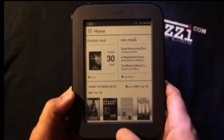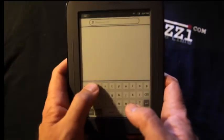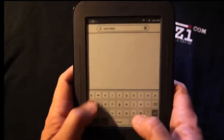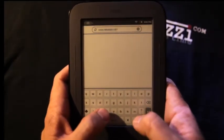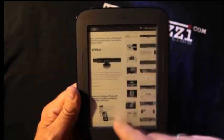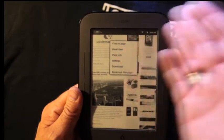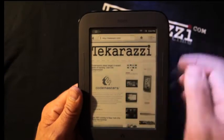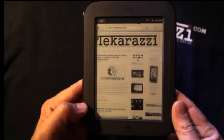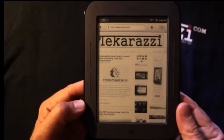It turns out you can also browse the internet on this new Nook, which you could also do with the previous Nook. You just click search, enter the address you want to check out — I'm going to put techarazzi.com here — and click go. And it's actually there. If you hold it down, you can find options like find on page, settings, or page info. It's quite interesting that even though Barnes & Noble is not acknowledging the fact that it has a browser, it's most definitely there.